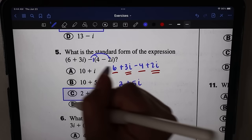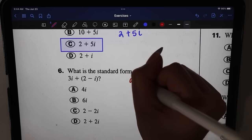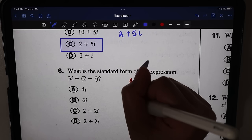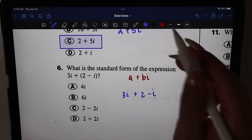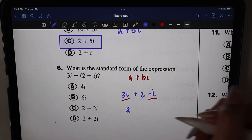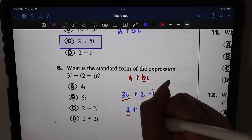Number six: what is the standard form of the expression three i plus two minus i? Standard form means A plus Bi. We simplify: rewriting without parentheses gives two plus three i minus i, and combining like terms — three i minus one i is two i — gives two plus two i. Making sure A is first and Bi is second, the answer is option D.